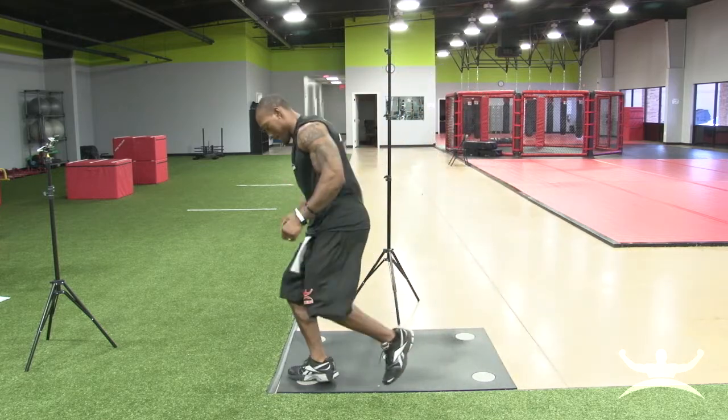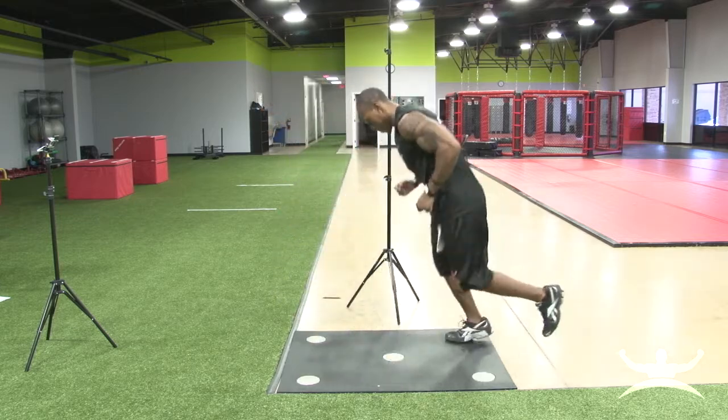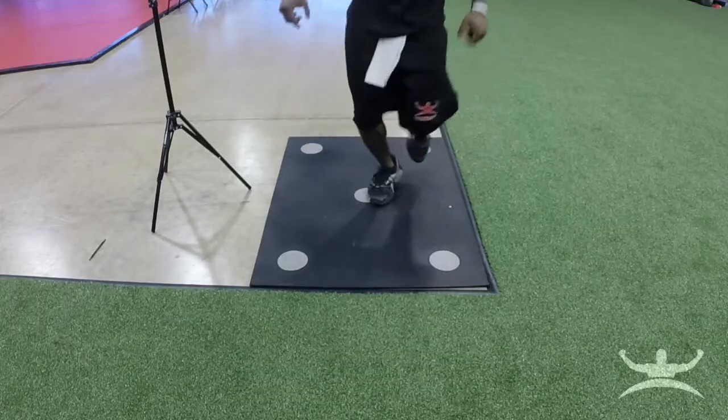They will make sure to stay on the balls of the foot throughout the drill. Any heel contact with the ground will slow the athlete's pace and cause unnecessary stress on the ankle joints.